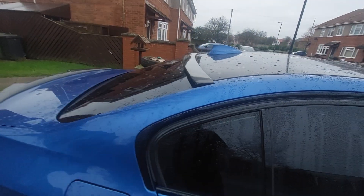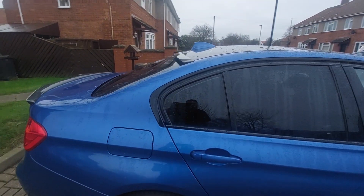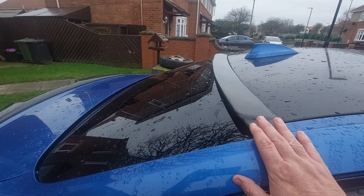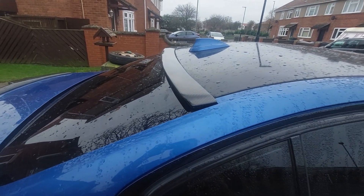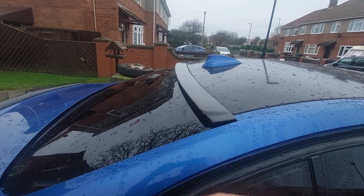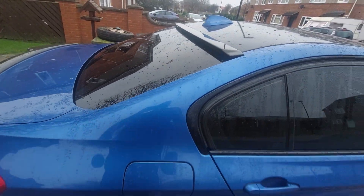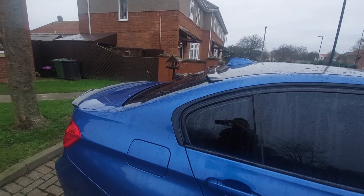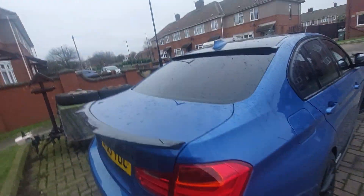It's not sitting well on the car at the moment — it does go a little bit flatter than that. What I'm going to do is use a loading strap, go through the doors, and once this is tiger sealed down I'll put a strap on here and strap it down tight to make sure it stays in place.